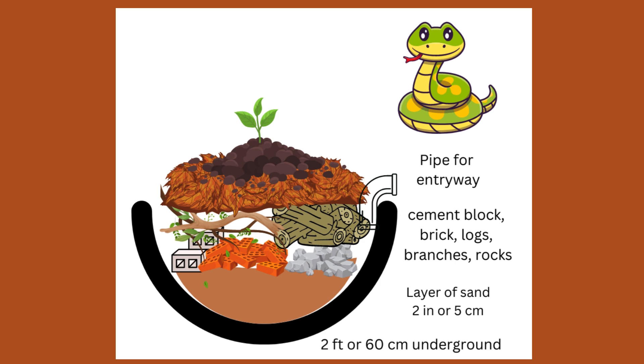This is a crude image, but you will be making layers. Some materials you will need: a shovel, sand or small gravel, rocks, cement blocks or bricks, logs, wooden boards, leaf litter or straw, soil and sand, varieties of native plants, and a piece of plumbing pipe.